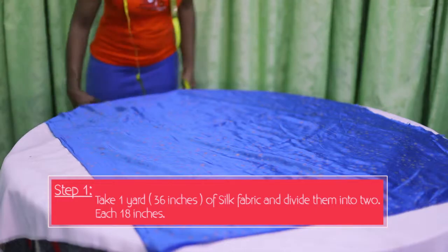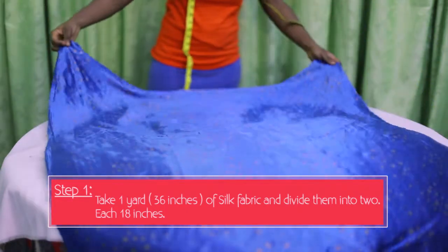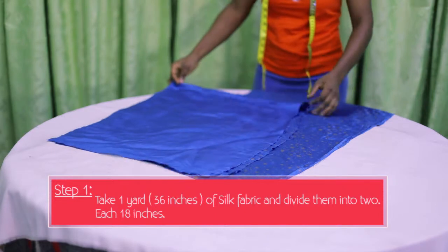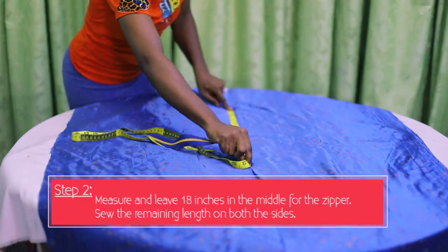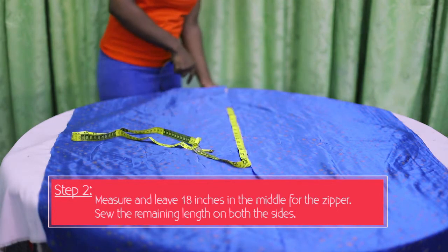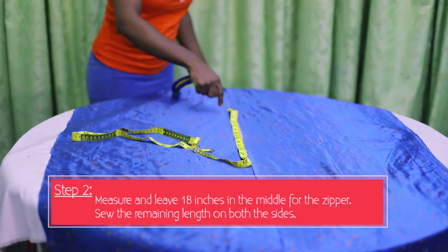So you take your silk fabric — a yard of silk fabric, a yard of 36 inches. You divide it into two. That means you are going to get 18 inches on either side. After getting the 18 inches, you will measure 18 inches in the middle. You leave that out, and then from the 18 inches, you sew it to the end and to the end of the other side.